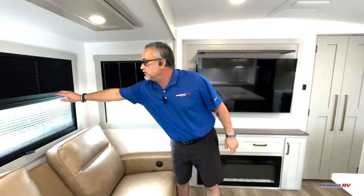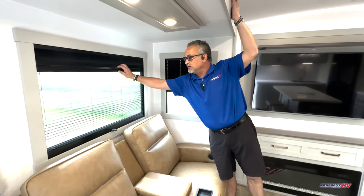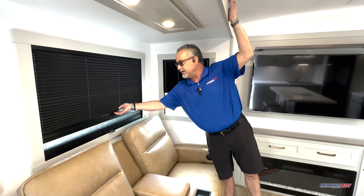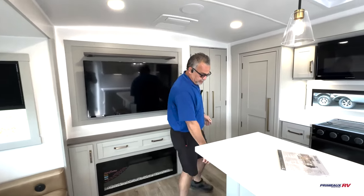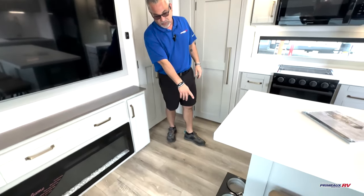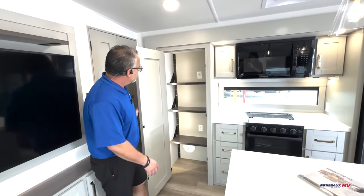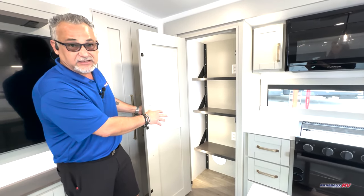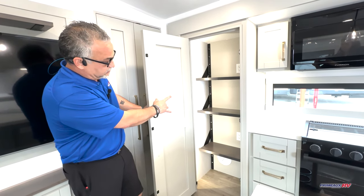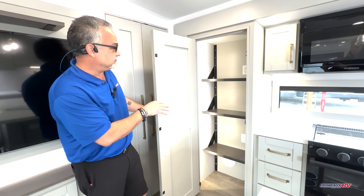I almost forgot to show you these nice little blinds here — you've got the day shades so you can pull these up, or you've got a nice blackout shade at night, or you can separate them and open them up. On the other side here, you've got the little doggie bowls that come with it for the fur babies. Big pantry with LED backlighting — this also has adjustable shelves inside so you can customize it for your own needs, and you've got two electrical outlets in here. There are reportedly around 17 different electrical outlets in this camper, so everywhere you turn you've got an electrical outlet.